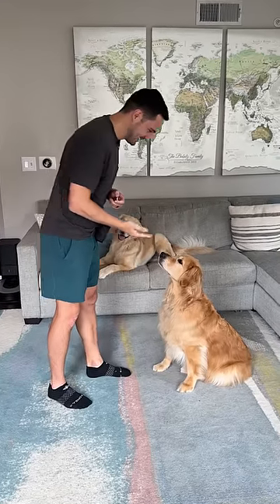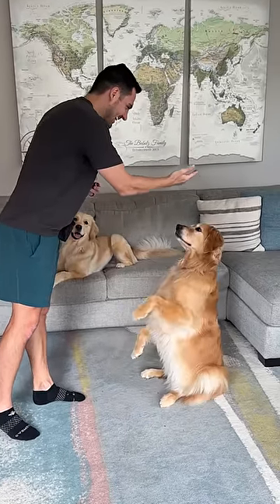Step four: add in your cue, turn the lure into a hand signal. Yes!